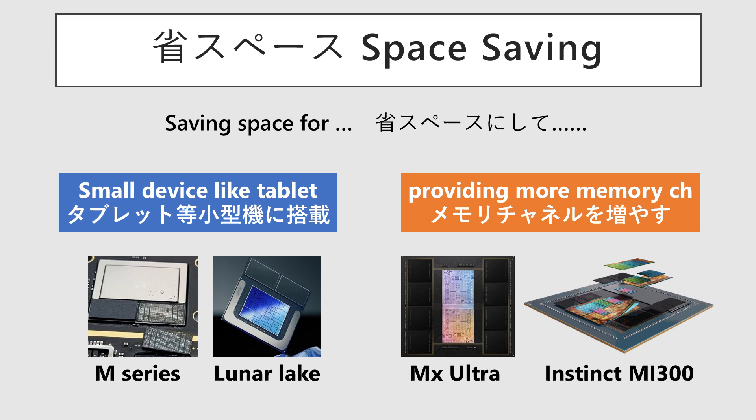Space saving is critical for ultra-compact devices like tablets. This configuration is also essential for designs aiming for higher bandwidth, such as quad-channel memory, which doubles the required wiring. Apple utilizes the benefits of on-package memory in both directions — for space savings in devices like the iPhone, and for extreme bandwidth in their M-Series Macs and ultra-chips.